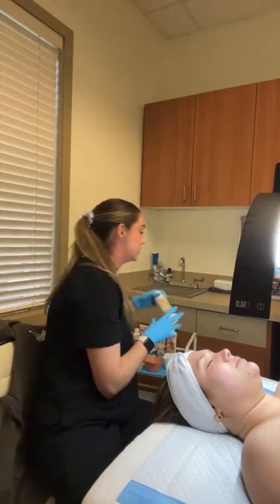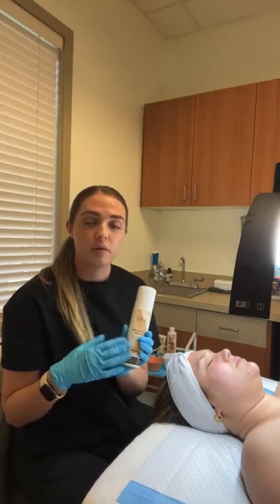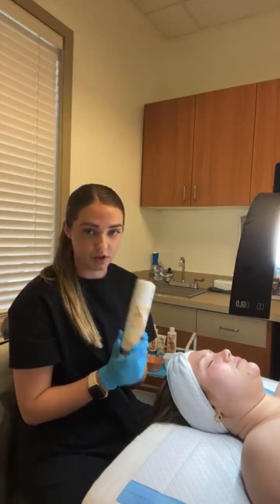The first product we're going to be using is our Mega Purifying Cleanser. This is a really well-known cleanser here at Glymed. This is going to be our creamy cleanser, and we're going to apply it with dry palms. It's a really good first cleanse because it helps to get rid of oils, dirt, and debris, and I love to use it to take off makeup. For those of you who have lash extensions, this is a great option because it is safe to use on those.